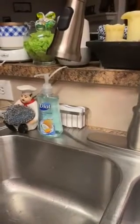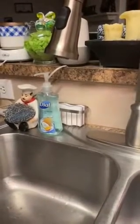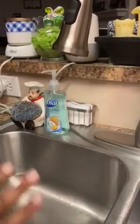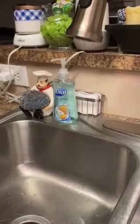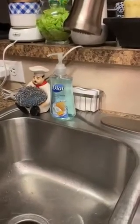Hi guys, welcome back to my channel. Today I'm going to show you the proper way you should wash your hands. With the coronavirus going around, everybody's saying 20 to 30 seconds, wash your hands.